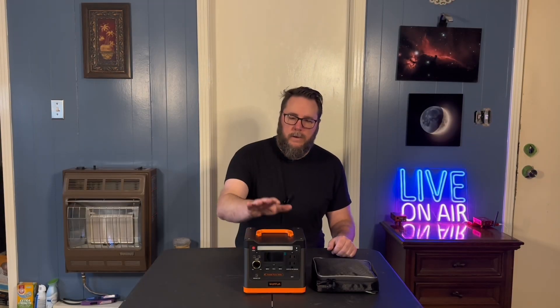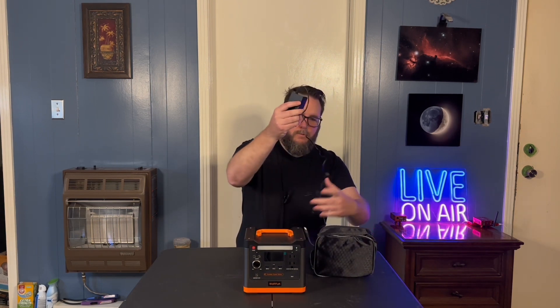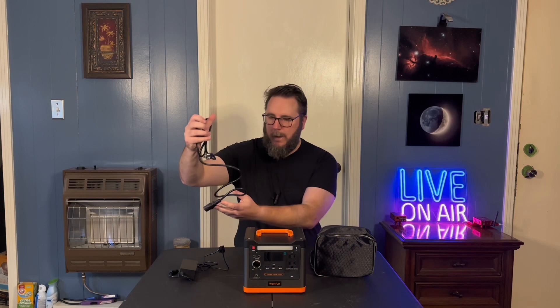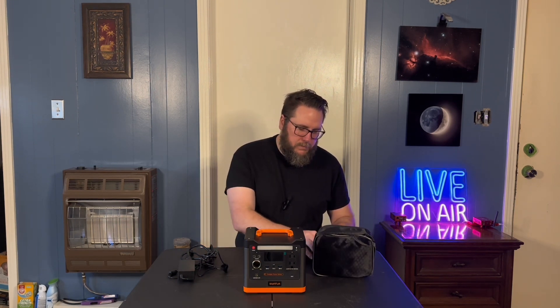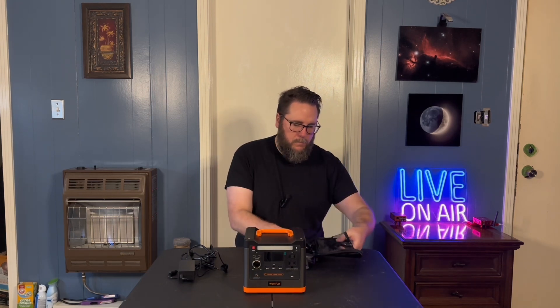Out of the box, you're going to get the battery and then it's going to come with this little case that has your charging accessories in here. It comes with your standard wall charger, your AC charger — you just connect these two into the brick and plug it in. It charges in about three to four hours; I've only had it down to about 50%.